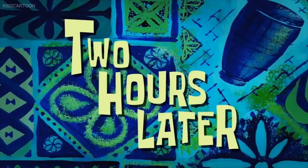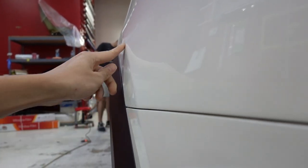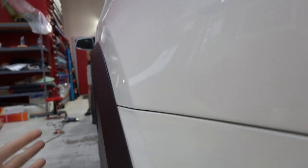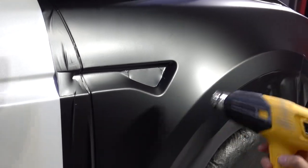Two hours later. Okay, so we are now done with the dent removal. I don't know if you guys can see it, but it's gone now. The body line is back to where it needs to be, so it looks good. We can now actually wrap this panel and continue with the wrap.